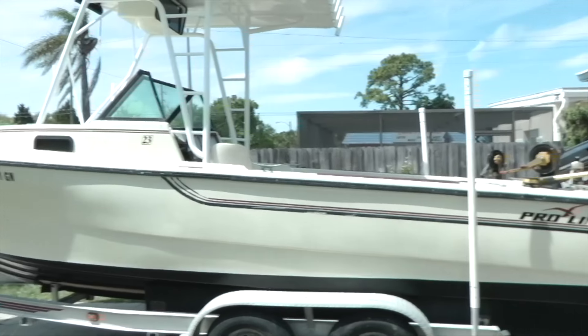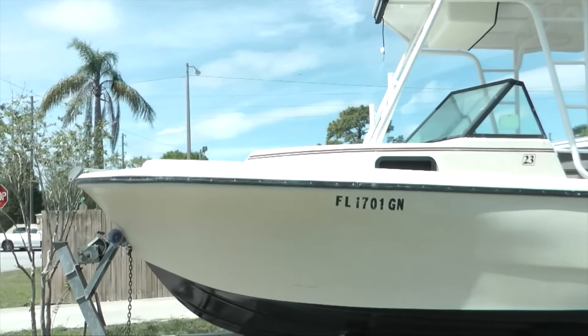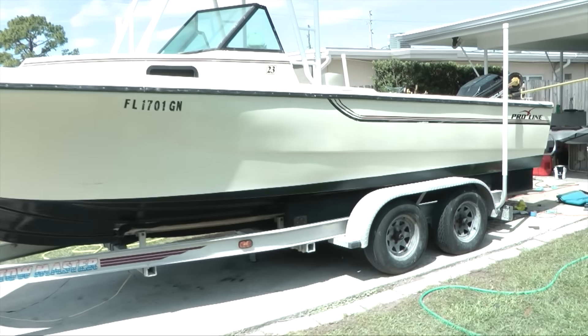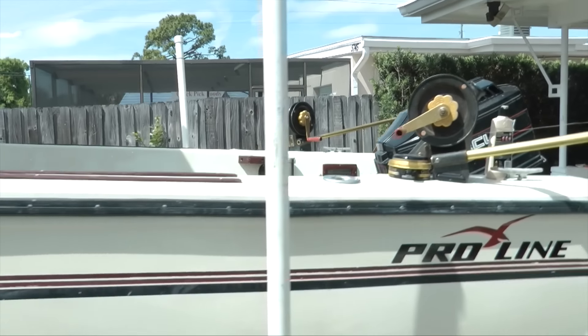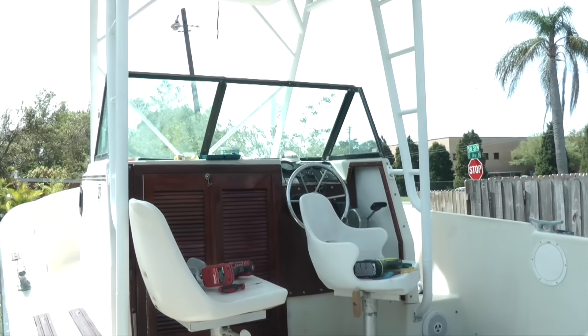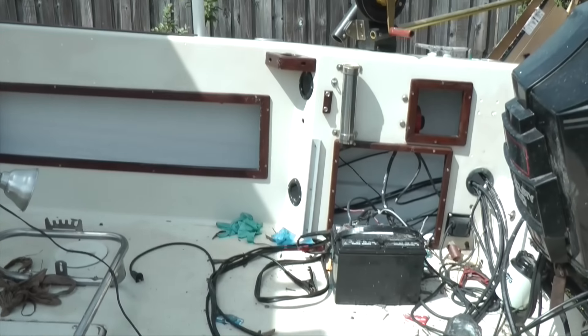Check the boat out so far — we have the bottom paint on and new stickers: the ProLine sticker and the number 23 up here. The boat is looking really nice right now. What I'm going to do today is wire up some LED deck lights — we have blue and red LEDs that are going to go on the bottom of the boat. We just have to find the right placement. It's looking really good, just still dirty. After we're done cleaning it should look really nice.